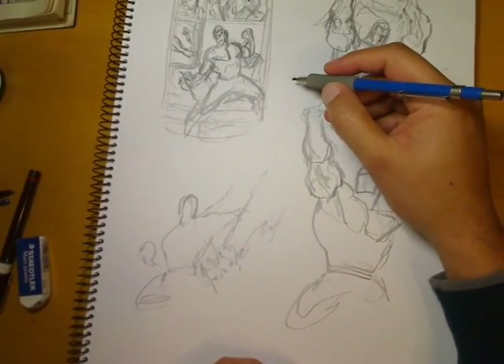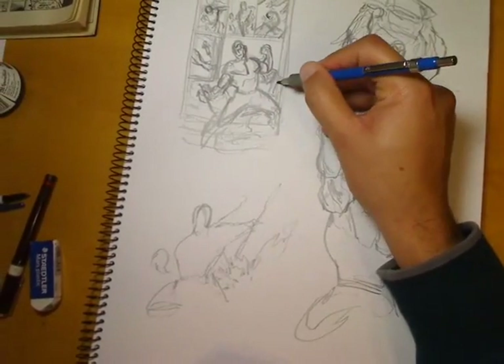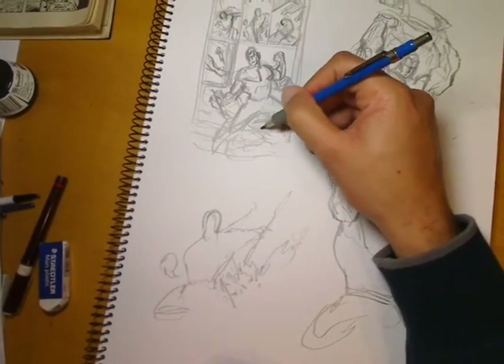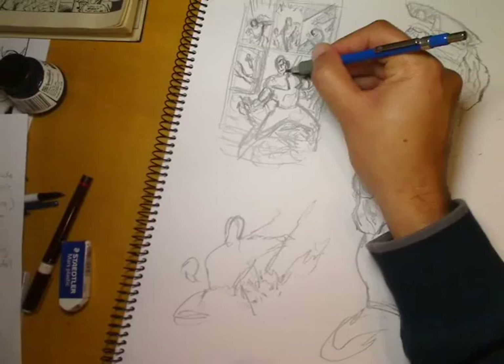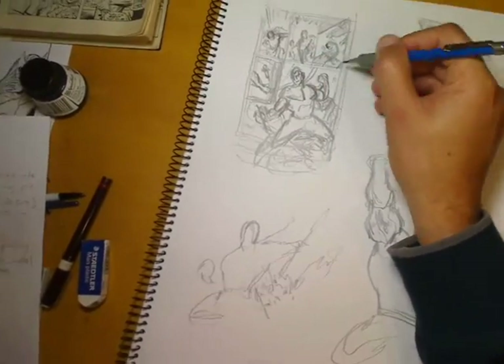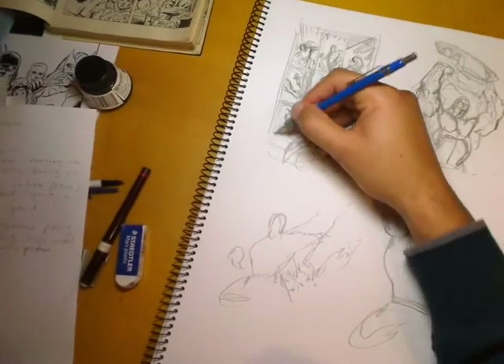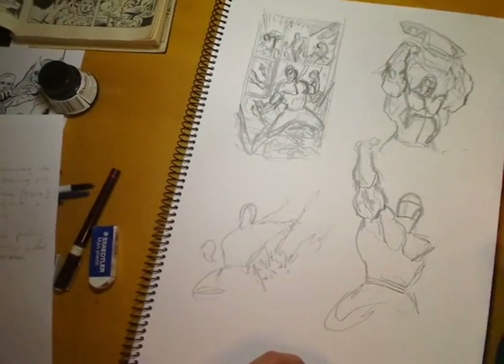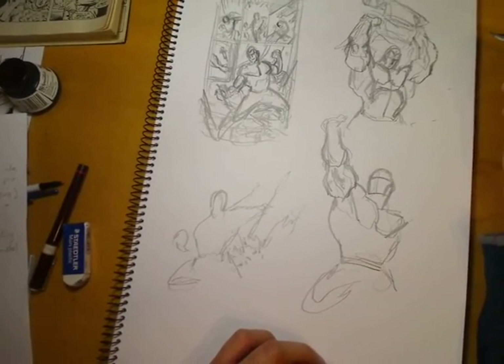I've decided I am happy with the second figure I drew and that layout in the top corner. So I'm going to use that figure combined with the smaller panels from the first layout, blocking it in with some details and trying to see if I can make that work.